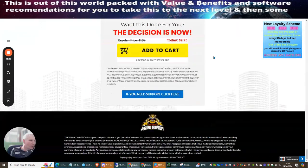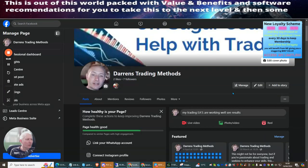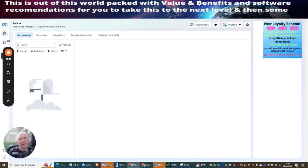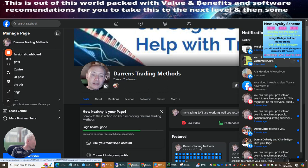Now I'm going to do a quick demonstration of me buying this product through my friend Barry Cross's link. I'm heading over to my Facebook page to find his post — bear with me, the sun is making the screen difficult to see.